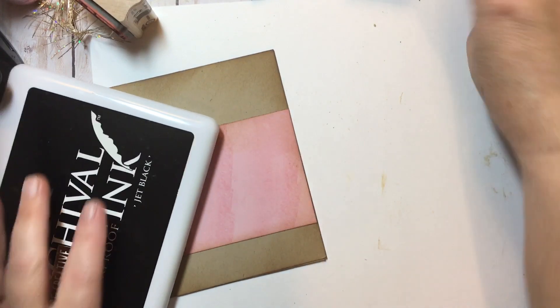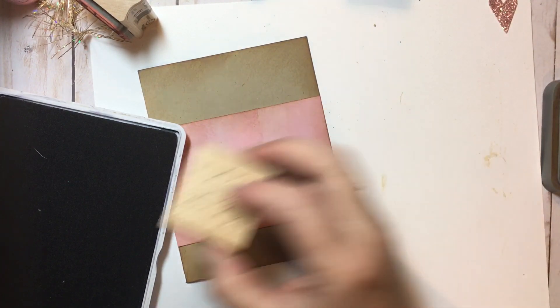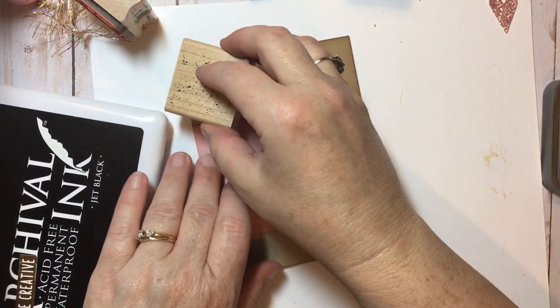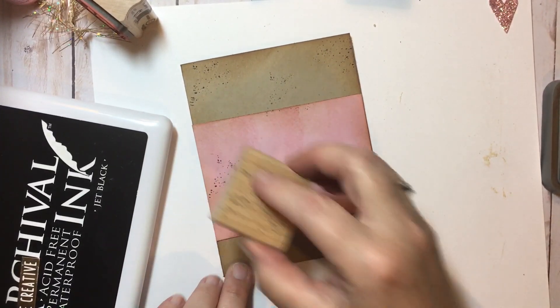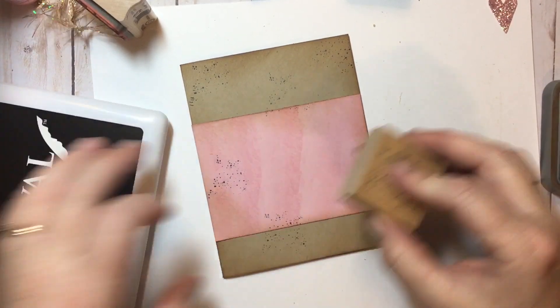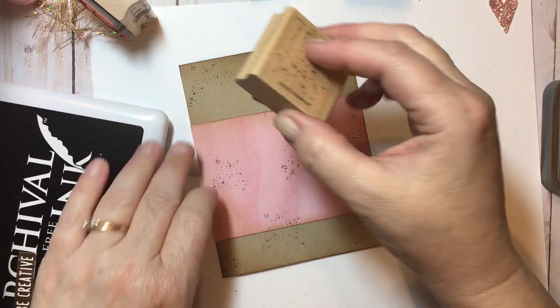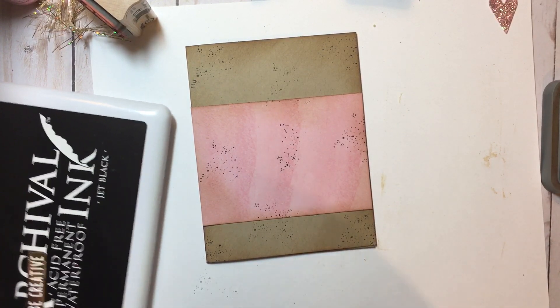And then I'm going to grab out my black ink again and use my little speckle stamp. It's from the Itty Bitty Background Stamp Set from Stampin' Up, way back in the day — it says it was from 1997 originally. You can still find these sets on eBay; I get asked a lot about this and my little inking tool, so I try to mention that. So we have added speckles to our background.